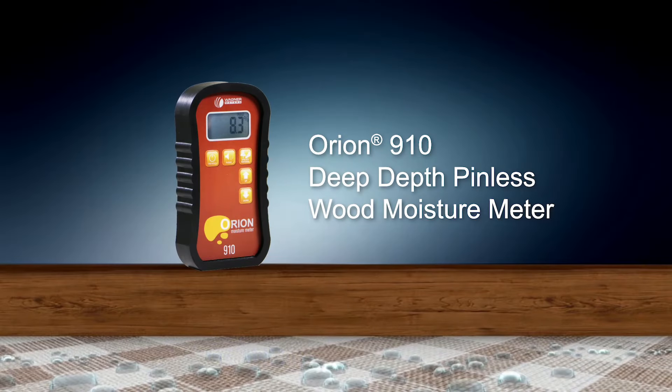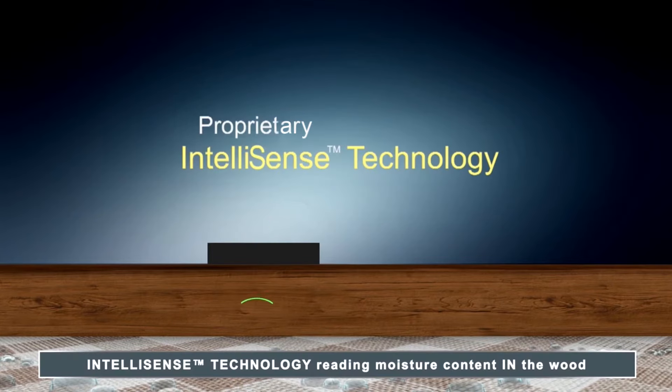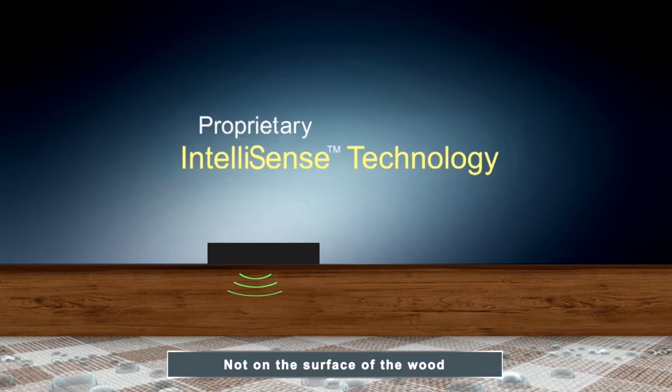This is confusing because it doesn't give you the real moisture picture within the wood, and these inaccurate readings can cost you money. At Wagner Meters, our technology allows us to ignore that moisture on the surface of the wood, unless that moisture soaks into the wood, and then we can read it. So you can enjoy peace of mind knowing that surface moisture on the wood is not going to be a problem with a Wagner meter.